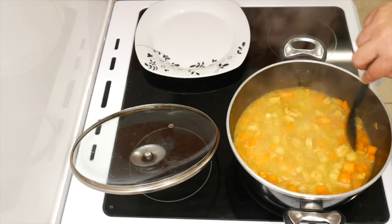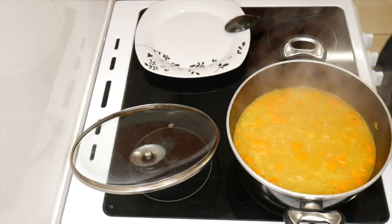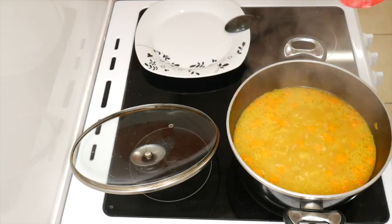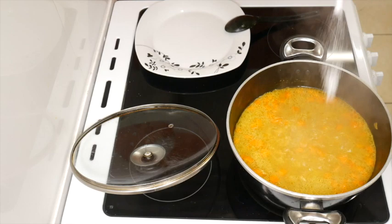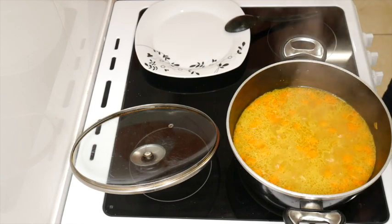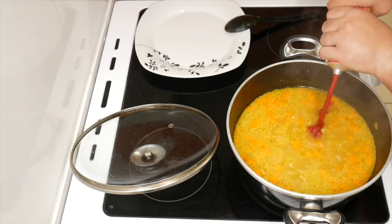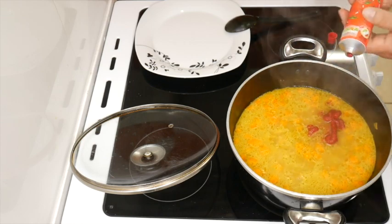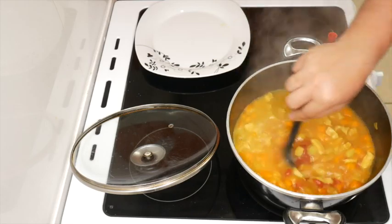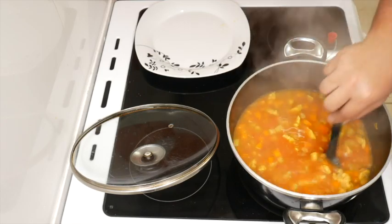I'm just going to turn up the heat a little bit more. There's an interesting part — you guys thought I was missing something out, something known as salt. Guess what, I didn't forget, it's going in now. That's that. Now what I'm also going to add is a bit of tomato puree. A little bit more. This is just to give it that rich, orangy-red colour.